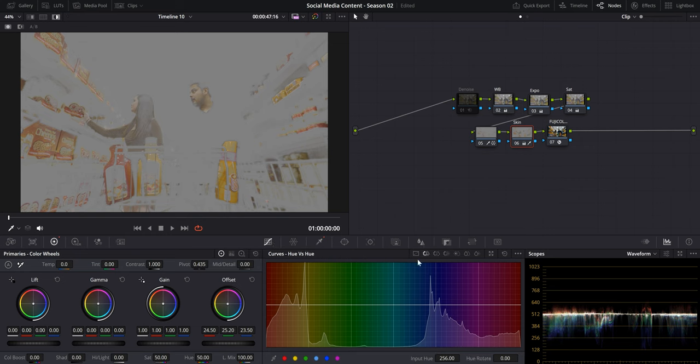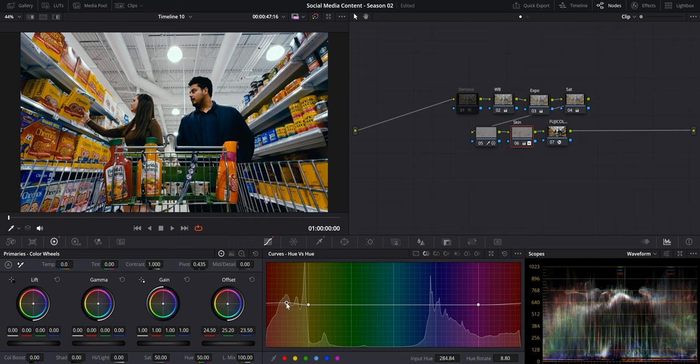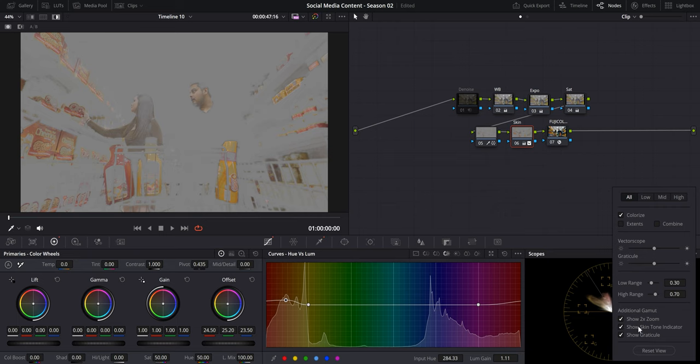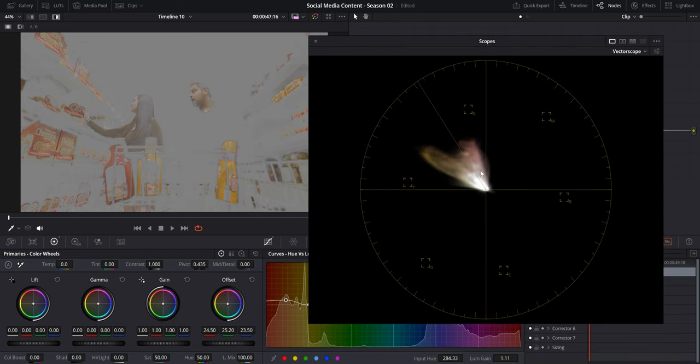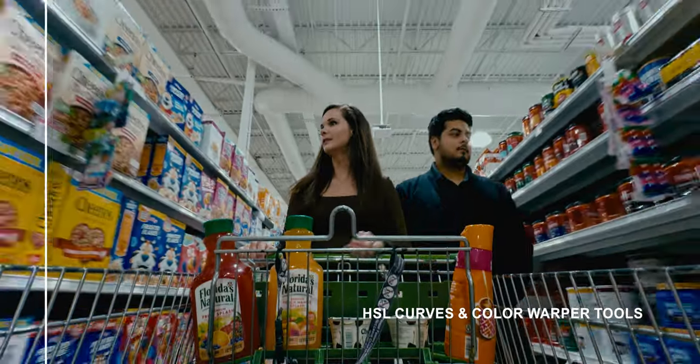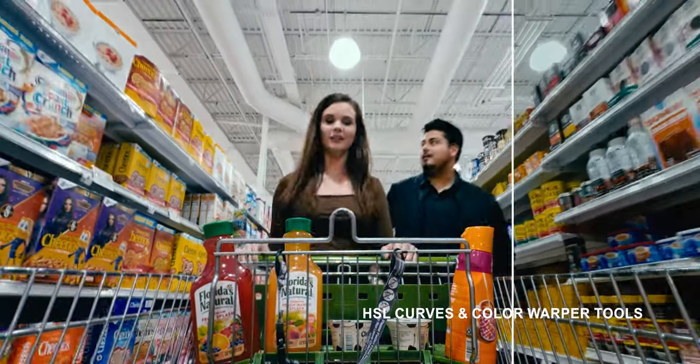Then go to the curves tab, go to hue versus hue, select the red parameters, bring it around where that red is highlighted, and start adjusting your colors — in this case pushing it towards magenta. Go to the luminance and make it pop a little more. If you're unsure about your skin tones, go to your scopes, select vector scope, and click the highlight button. You'll see the skin tone line — hover your mouse over the skin, and as long as that color is somewhat on this line, your skin tone is pretty on point. Enable show skin tone indicator in settings if it's not activated.